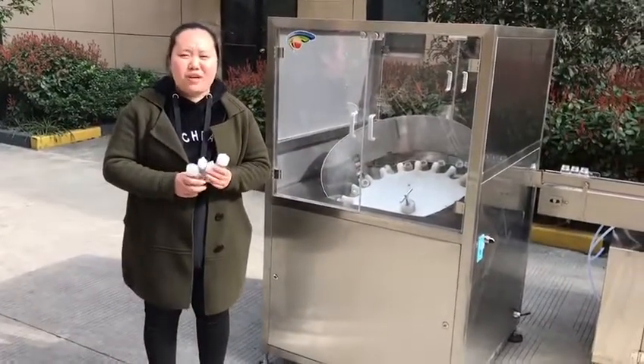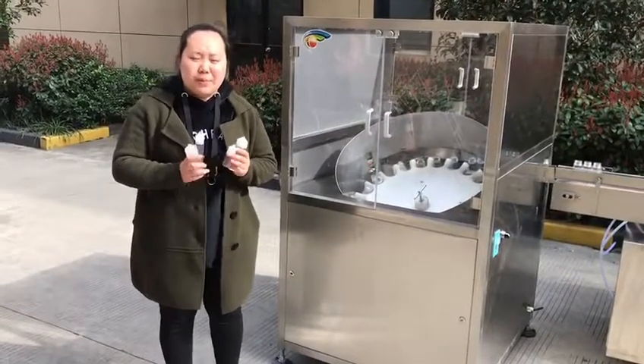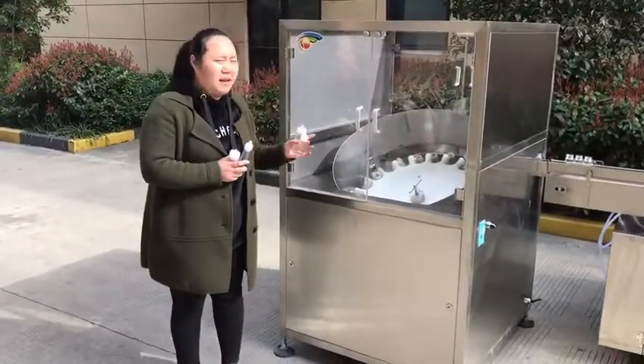Hello everyone, I'm from Shanghai Chunshan Machinery. Now let me introduce to you the Chubby Griller bottle filling line.